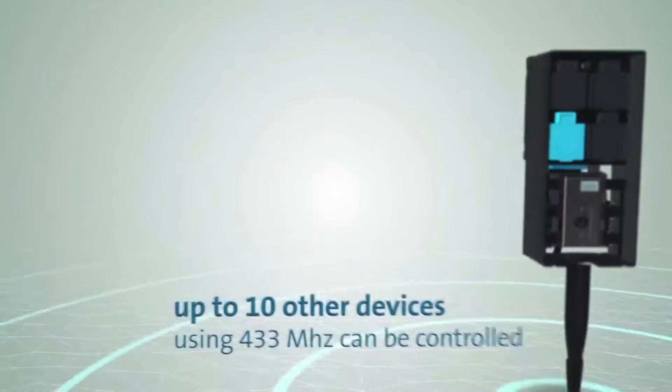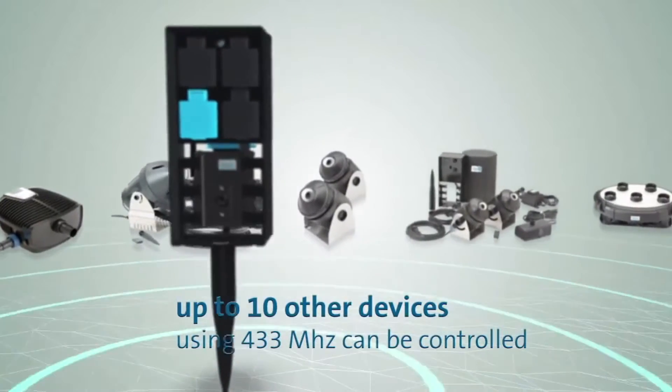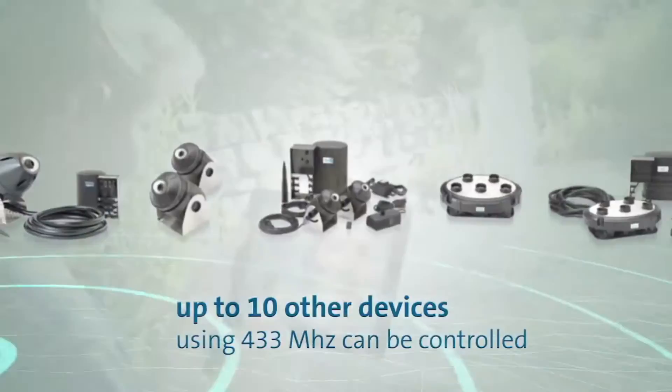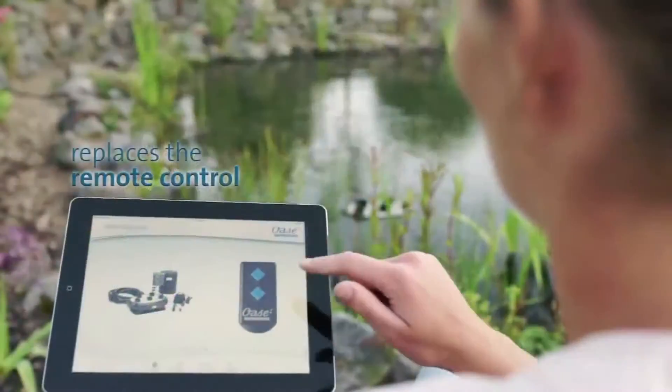Up to ten additional OASA products with radio control can be controlled with the system via a mobile wireless-enabled device. Child's play — it's that simple to use.